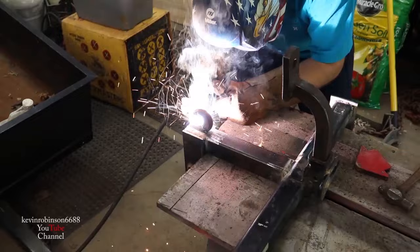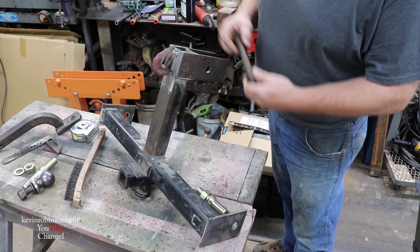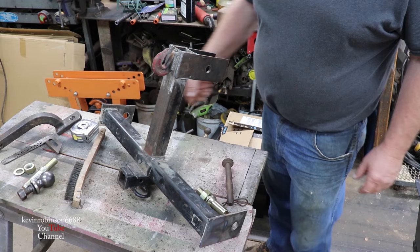I hope this thing is starting to take shape to where you can understand what I'm doing. These guys here will fit in the end of each one of these for your three-point hitch, and then up on top will be for your top part of your hitch. You'll have a hook here to put a chain on to lift a log if you want.